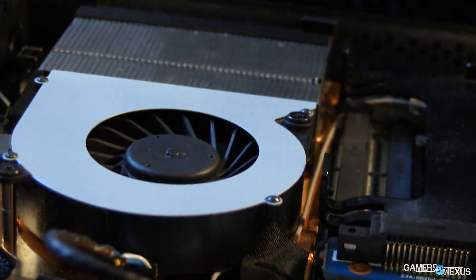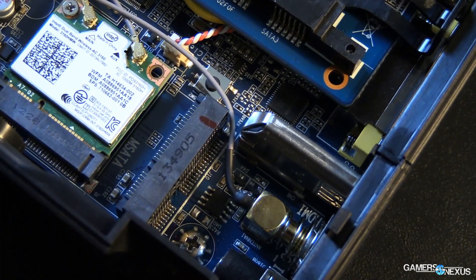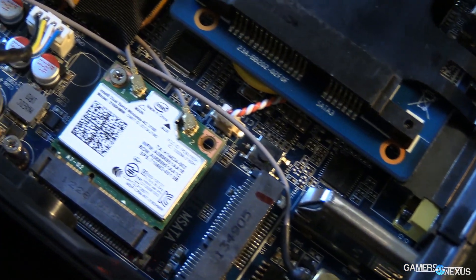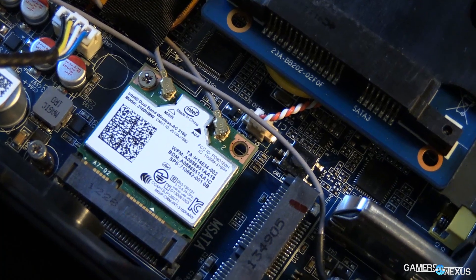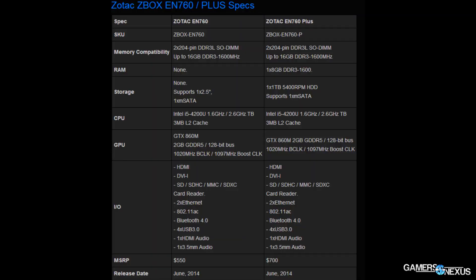That difference — $150 — means for $150 you can buy your own RAM, your own SSD or hard drive, and it'll outperform the Plus model at the same cost. So if you're considering buying this at all, don't even look at the Plus model — just look at the DIY model. Plus, it's more fun anyway.